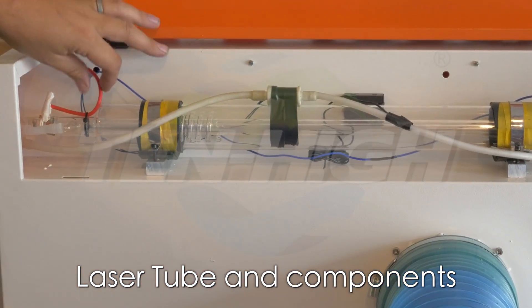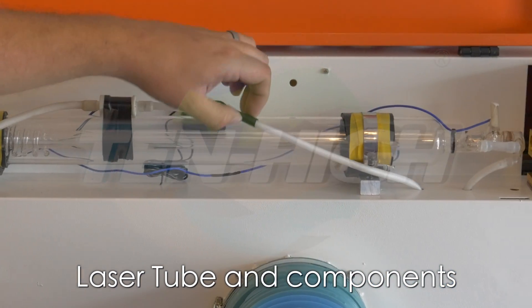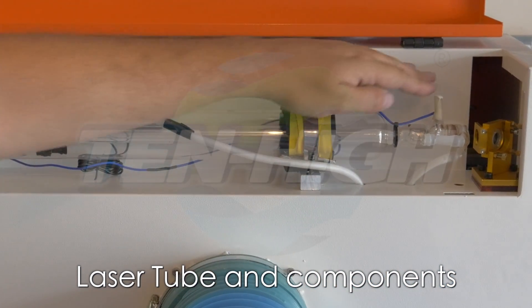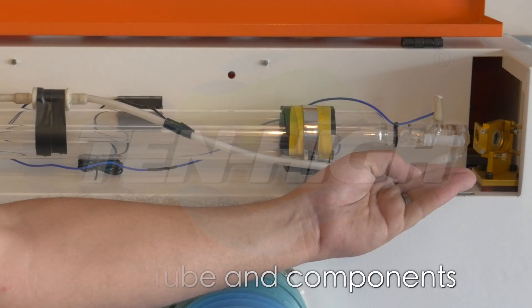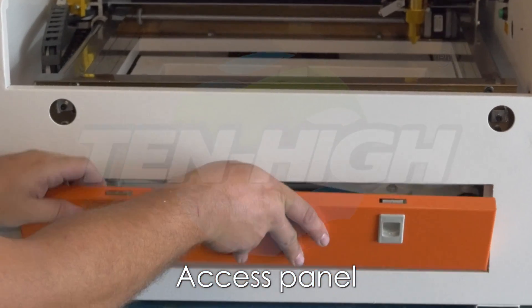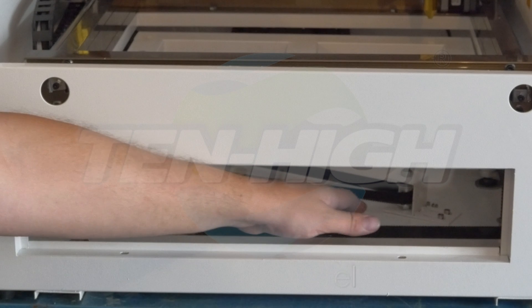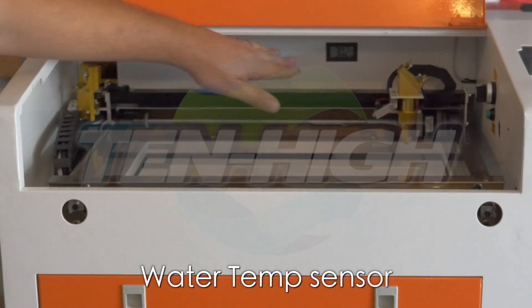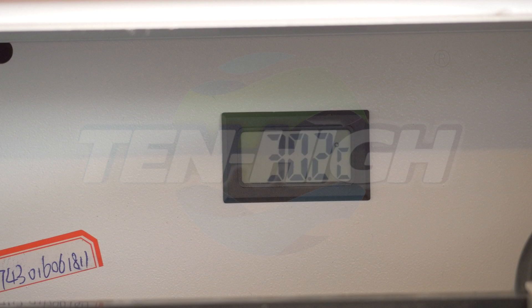Let's open up the back and take a look. Here we have the anode input side, flow sensor and a temperature sensor mounted on the hose. This is your negative ground end. Here you see the first reflection mirror and an easy access panel to clean debris. Your water temperature sensor is located in the rear.